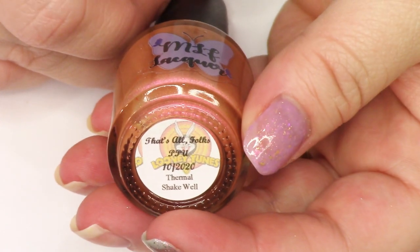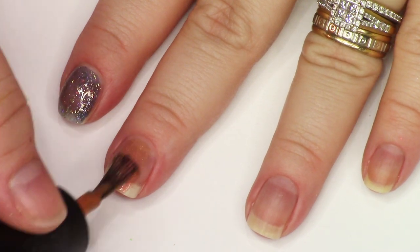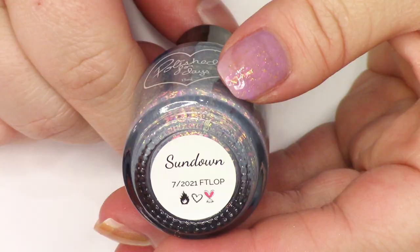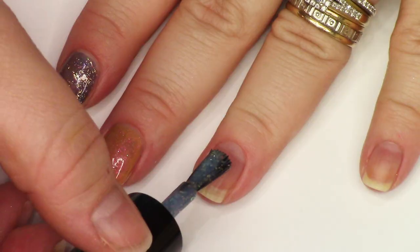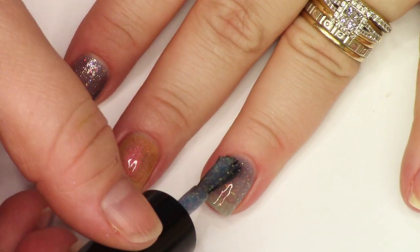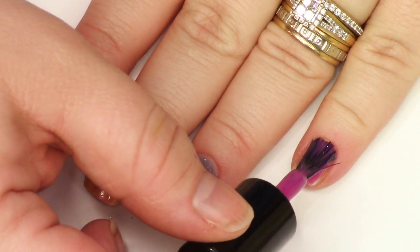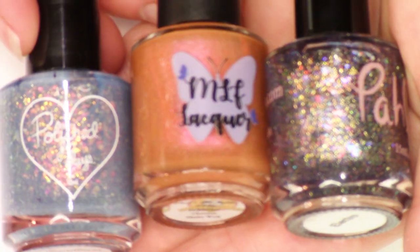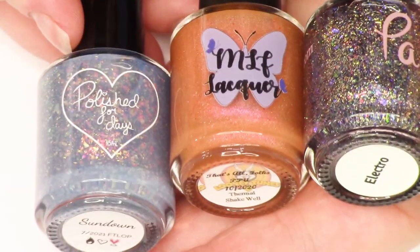Here we've got an MLF thermal called That's All Folks. I don't feel like there's that much orange polish out there being made too frequently, so when I spot an interesting orange I usually try to snag it up. Here is a Polish for Days — this is the only one appearing in this video. It's this interesting like sweater gray with some gold flakies and some pink to fiery flakies. This is actually a Clarissa Carroll — I apologize for not showing the bottle shot. I think it's called something like Besties. These are the ones that I decided to de-stash.